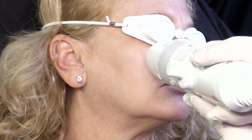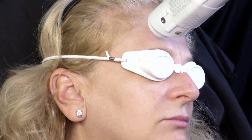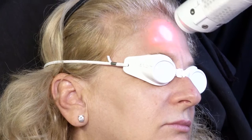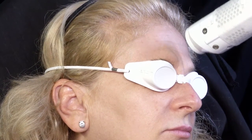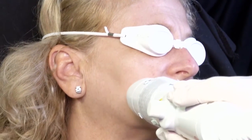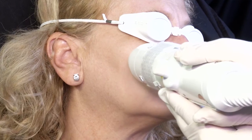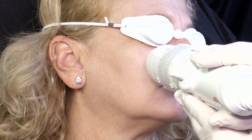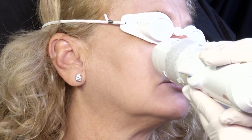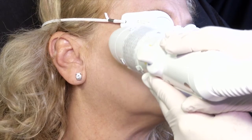It doesn't get much easier than this. I'll combine this with peels, with botulinum toxin neuromodulators, with fillers — there are really a lot of other things we can do with this. You're going to see us do Thermitite later; I've done this on someone's face, done Thermitite on their skin and neck at the same time. You're going to see us do Eclipse PRP — I've combined this with PRP on the same day. You can really do all these things together.